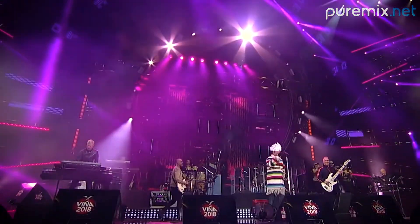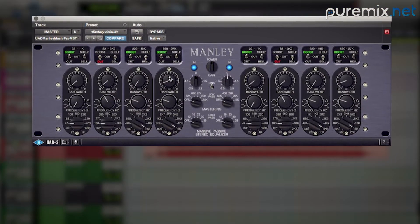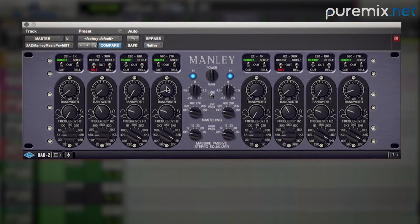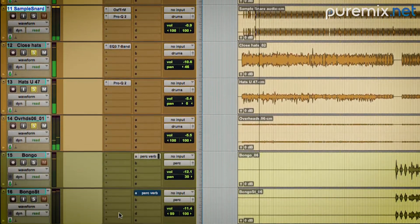With Jamiroquai, mixing is a process where you set it up where you think you should be first and then modify everything throughout when you hear other elements come in and how they'll all work together. You can never really mix by just setting something up and forgetting it, because it's always going to interact with another track in a different way.